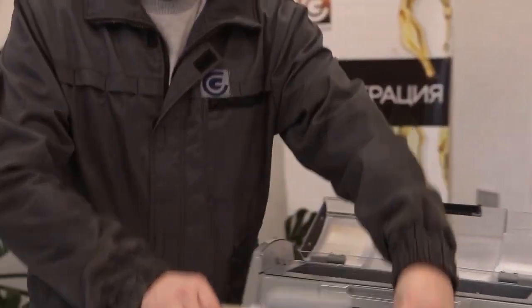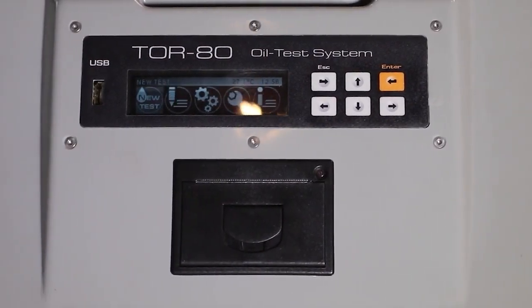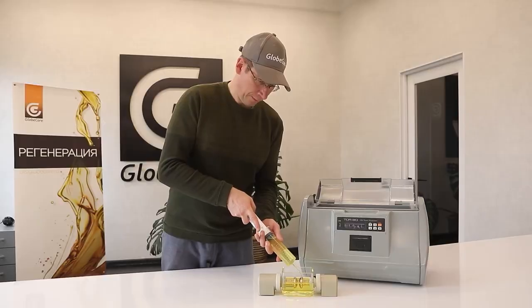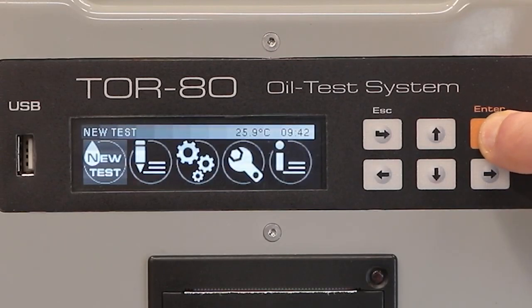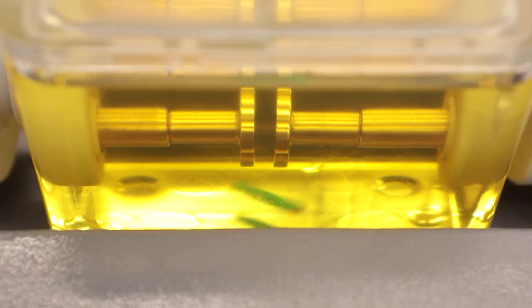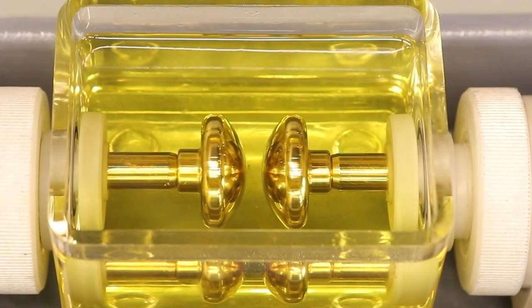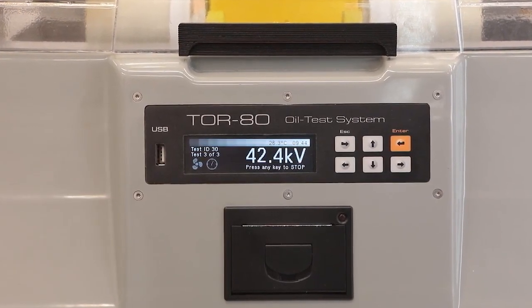The oil breakdown testing process is simple. The operator must connect the device to the mains, insert the measuring cell, fill it with oil, select the required standard, and start the process by pressing the corresponding button. The TOR80 will do the rest automatically, after which the first measurement of the breakdown voltage in kV will appear on the display. The entire process takes only 5 minutes.